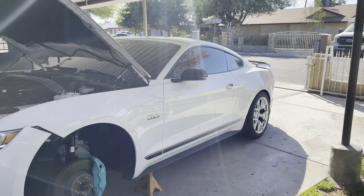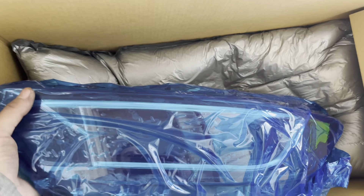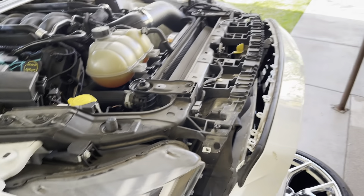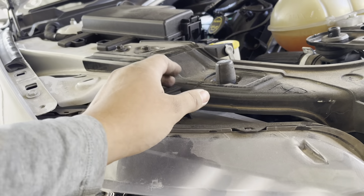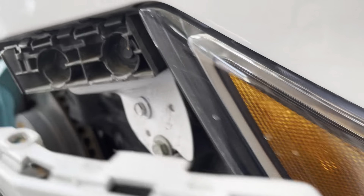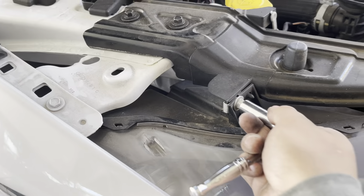What's up guys, welcome to another video — BTP. Today's video I'm gonna be removing the old headlights and replacing them with the Morimoto LED headlights. I already got kind of a head start — I removed all the bolts holding the bumper and already have it hanging. All that's pretty much left is to remove the headlight bolts. I think there's three more right here, and they should be a 10mm.